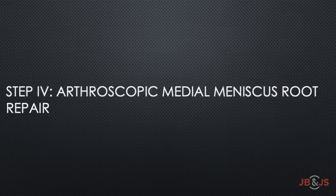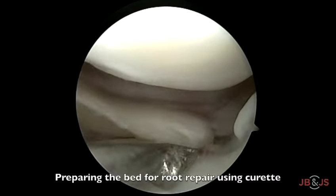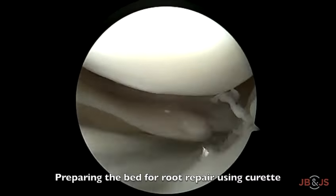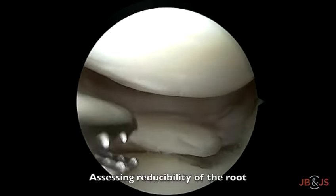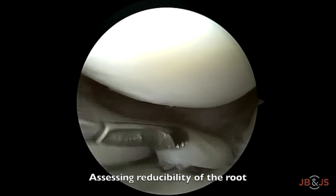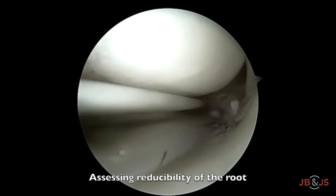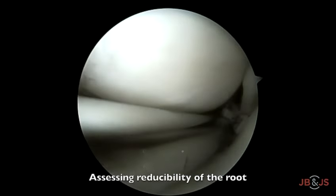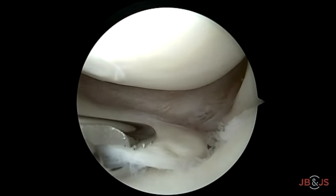The next step is repair of the torn meniscus using the transtibial suture pull-out technique. The tibial surface is first prepared using a curette just medial to the attachment of the posterior root. Reducibility of the tear to the native insertion site is checked using a grasper, as non-anatomic repair can result in altered knee biomechanics. In case of extensive scarring and extrusion, partial release of the root may be necessary. In our case, the root was easily reducible to its native anatomic site.